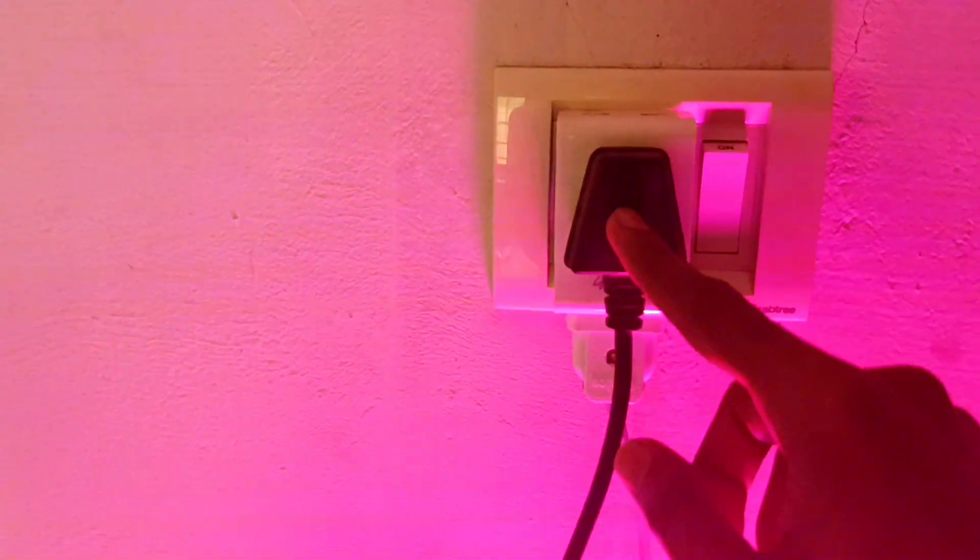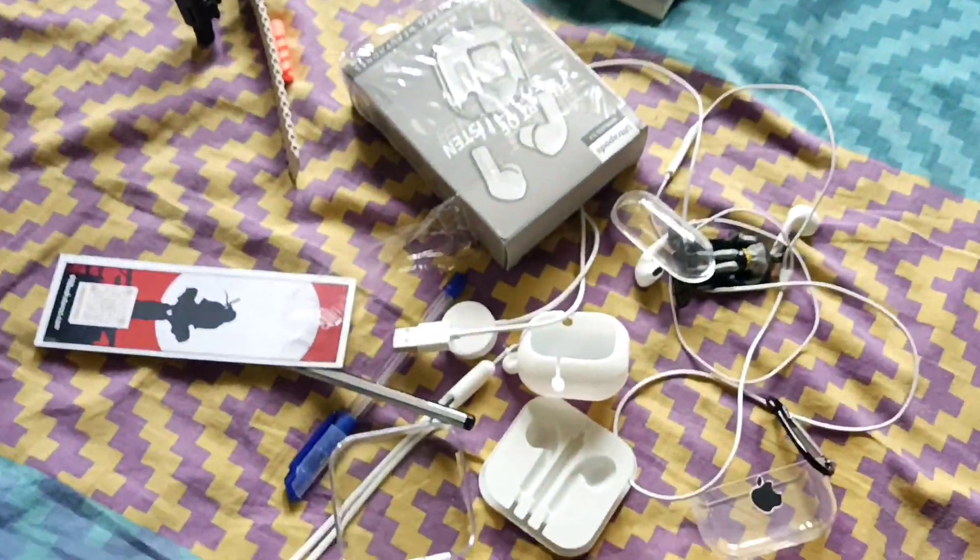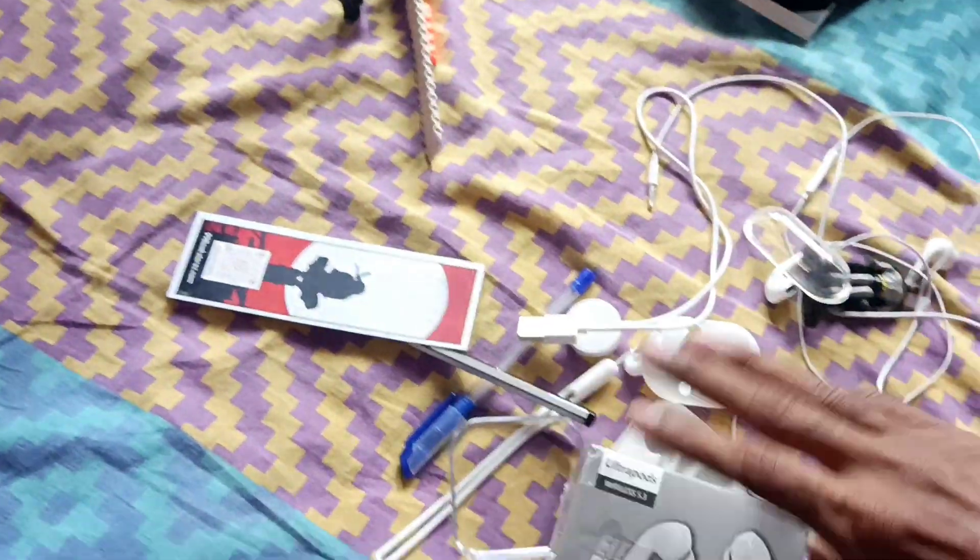Now we are going to do this. This is the plug for our monitor. This is the light box. This is the mobile holder. This is the OPPO A7. Now we are going to arrange it. This is the USB button.